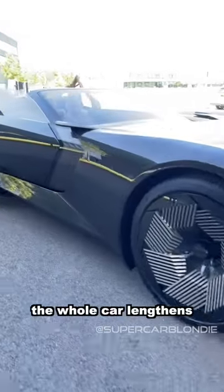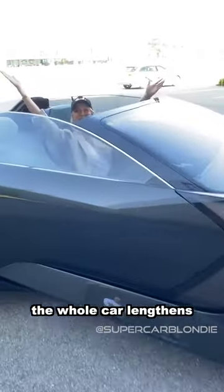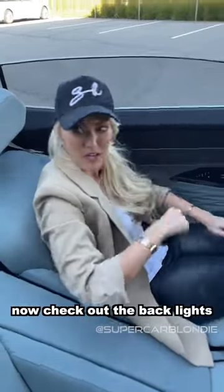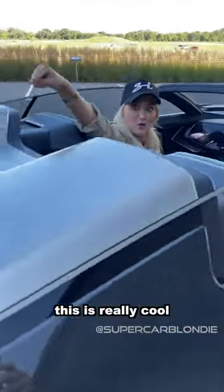The whole car lengthens and now you're in grand touring mode, so you can sit back and relax while the car drives itself. This is awesome. Now check out the back lights — really cool, more rubies!